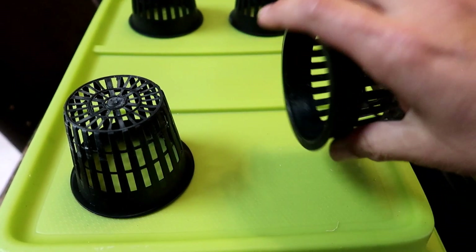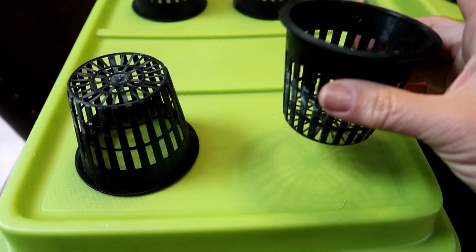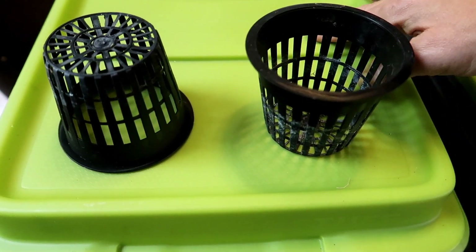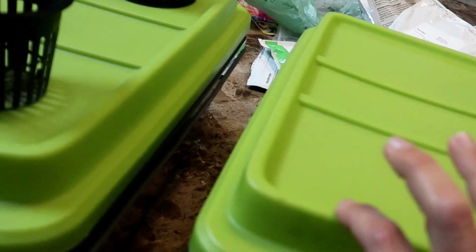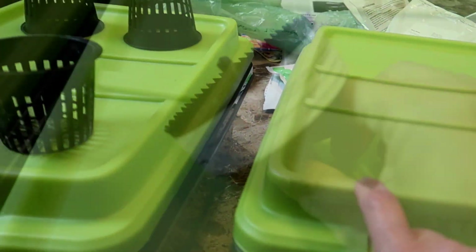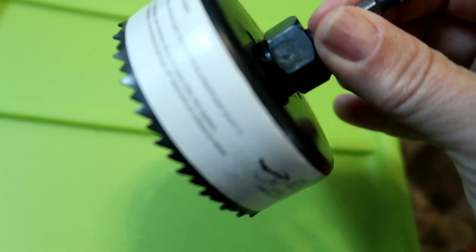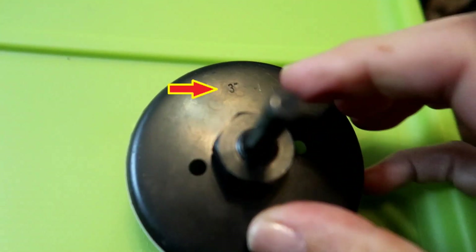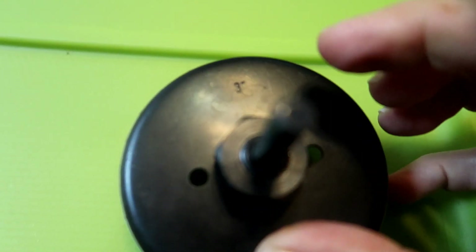Next you will need something to hold the plants in. I use these three inch net cups. I will leave links to all the items I use in the description box below. You will also need to drill holes in the lid of the container for the net cups to fit into. I have a three inch hole saw drill bit here. If you choose a container with a thinner lid you might be able to cut the hole using a knife, but this lid is a little too thick for a knife and a hole saw does the job with much less effort. The hole saw says three inches, which gives me the perfect hole for a three inch net cup.